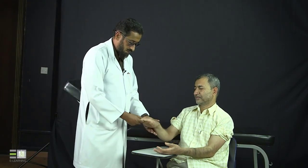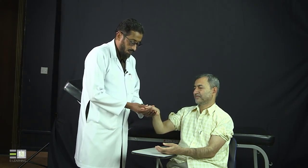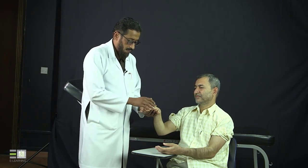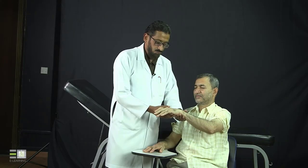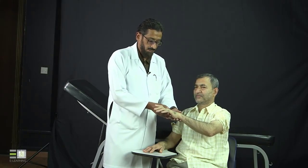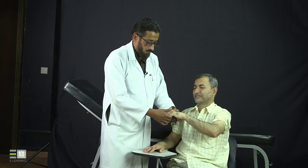Now we will do the passive movement. The right wrist shows normal passive movement. Then the right MCPs — normal passive movement. At the same time I can feel for flexor tendon crepitus, and I can also assess for subluxation of the MCPs during passive movement. Now the left hand — he has limited passive movement of the left wrist. This indicates the pathology is in the joint itself, because both active and passive movements are affected. The left MCPs show normal passive movement, and I am feeling for crepitus and checking for subluxation, which is not present.